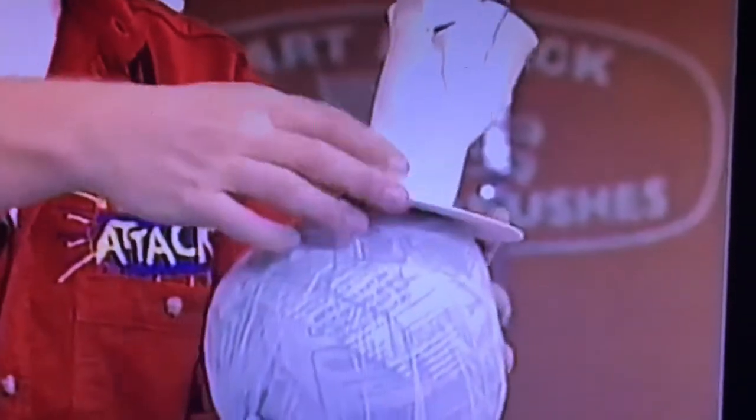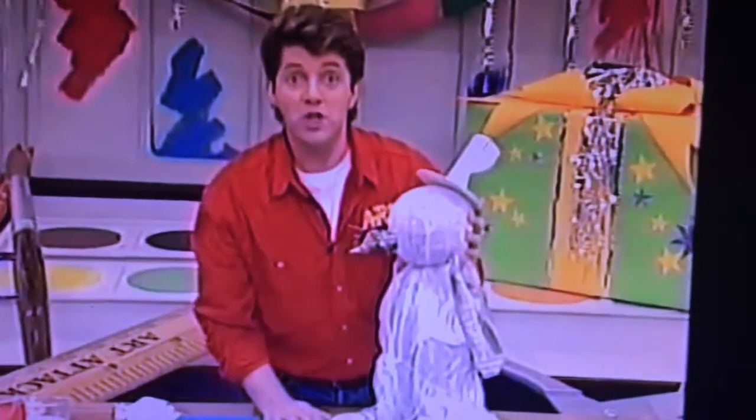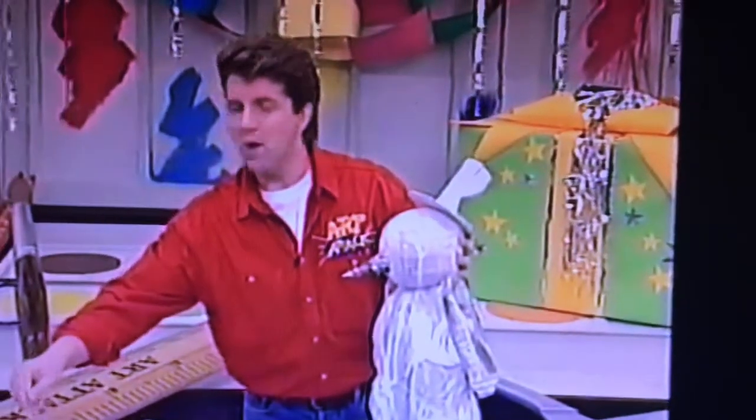Put it to a wonky angle to make him look really crazy. And there he is. And now to cover him in snow — not real snow, PVA glue. Two parts glue, one part water.